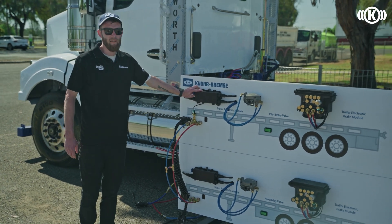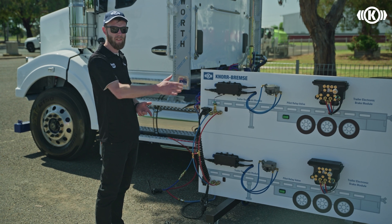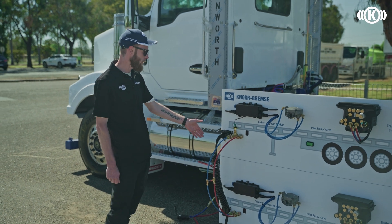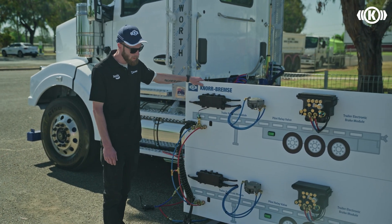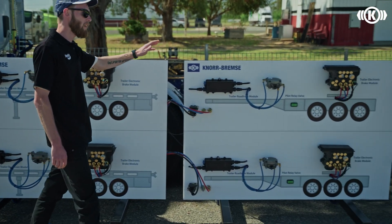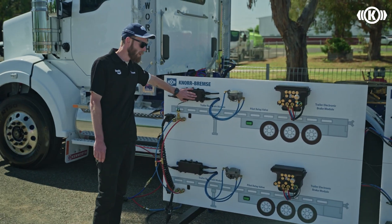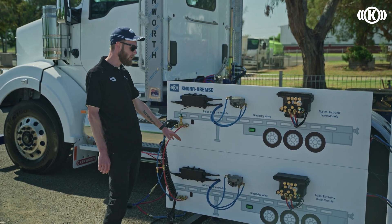What we're going to display here is real evidence about the time benefit when you have a CAN brake signal versus a fully pneumatic control signal to the trailers. We've got set up here a couple of A double combinations — a towing A trailer at the start, a towing dolly in the middle, and another towing A trailer at the end. We'll do comparison tests of how quick the electronic control signal is at the top versus a fully pneumatic control signal at the bottom.